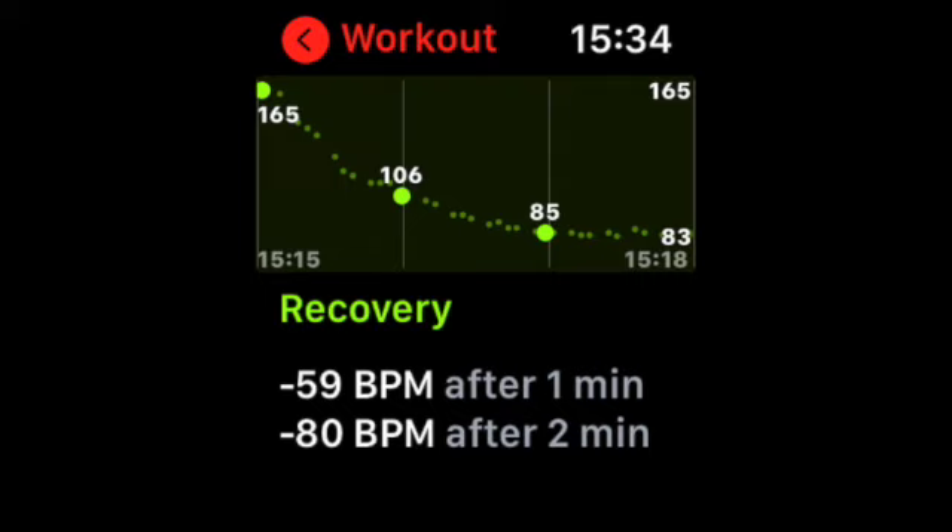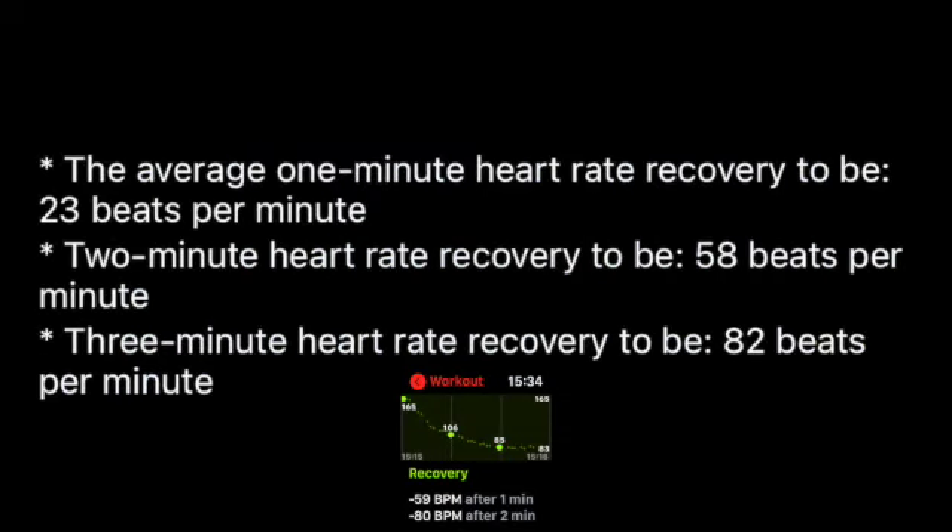Let's see how that compares to the averages. After one minute, the worldwide average is 23 beats recovery. After two minutes, 58. And after three minutes, 82. So if your heart rate recovers faster — i.e. you have a higher number — then you are fitter. And if it's lower than that, you are less cardiovascularly fit than average.